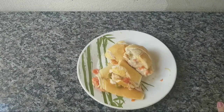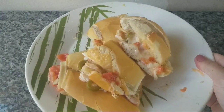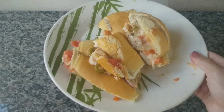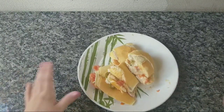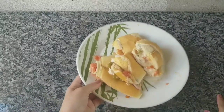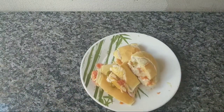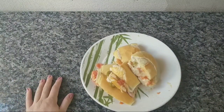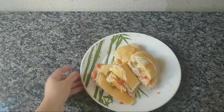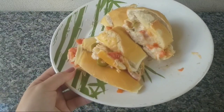Oi gente, tudo bom com vocês? Mais um vídeo aqui para o nosso canal, mais uma receitinha. Olha o que eu vim trazer hoje para vocês — isso daqui é surreal de bom. Hoje eu vim trazer um lanchinho super prático, super rápido, um lanchinho puxa-puxa. É muito rápido para aqueles dias que a gente está morrendo de preguiça de cozinhar ou fazer algo mais elaborado, porém quer comer alguma coisa bem gostosa. Eu super indico vocês fazerem.